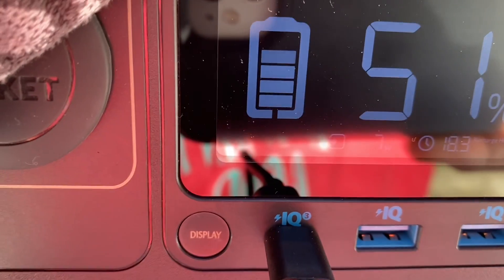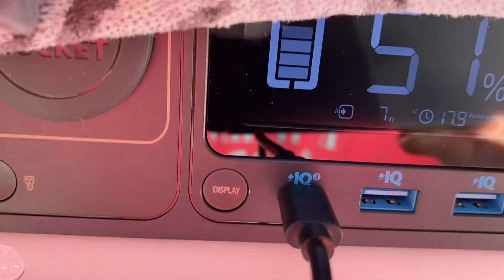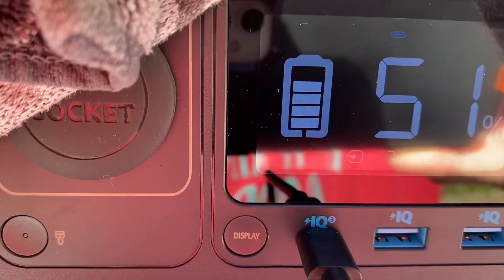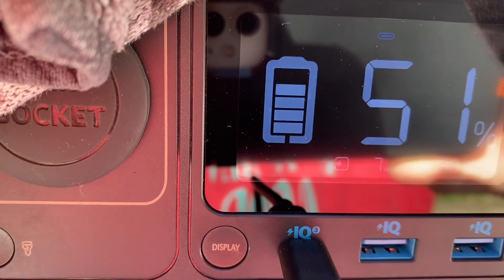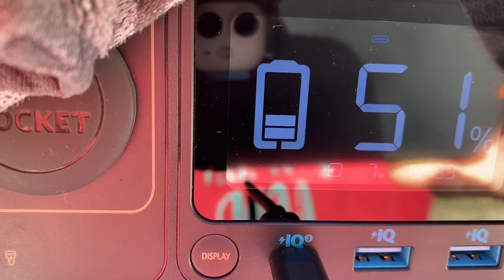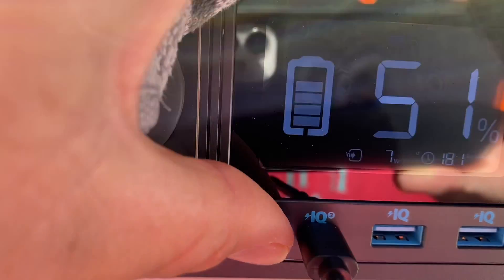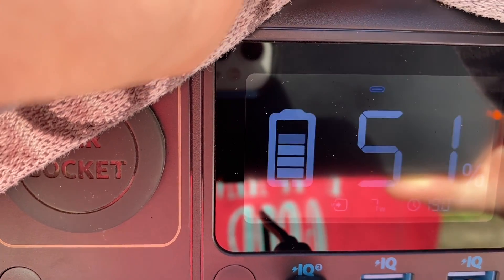It's been about 30 minutes and we're up to 51%. So we moved up 2% and we have 7 watts coming in. What I just figured out is this is a 30-watt solar panel, but you have two outputs on it. Each output can put out about 15 watts, which comes to 30 watts combined. So on the USB-C side, the most output it's going to do is 15 watts. We are getting about half of that with 7 watts — that's pretty good. I was thinking it was 30 watts on each side, but it's not.